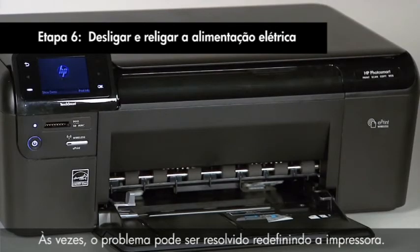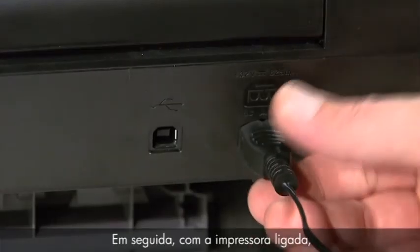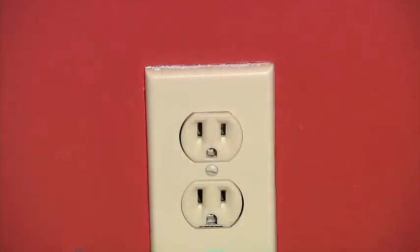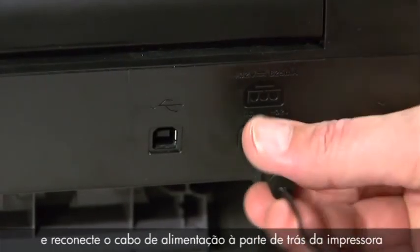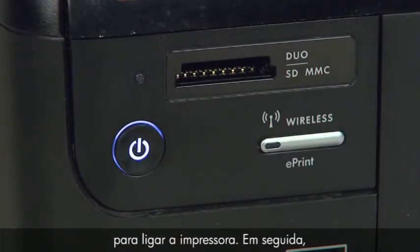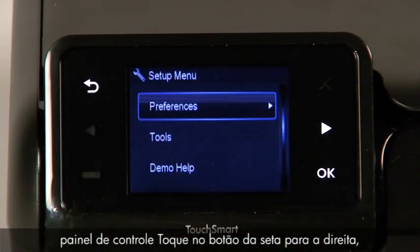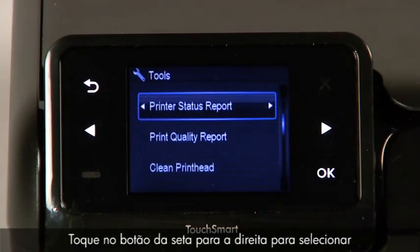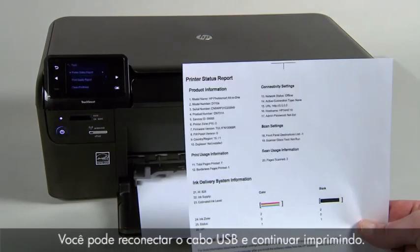Sometimes the issue can be resolved by resetting the printer. Make sure the power is on — if not, press the power button. With the printer powered on, disconnect the power cord from the rear, then disconnect the other end from the wall outlet. Wait a full 15 seconds to allow the printer to reset. Then reconnect the power cord to the back of the printer and the other end directly into a wall outlet. Press the power button to turn on the printer, then print a Printer Status Report via the Tools menu. If it prints successfully, the issue is resolved — reconnect the USB cable and continue printing.